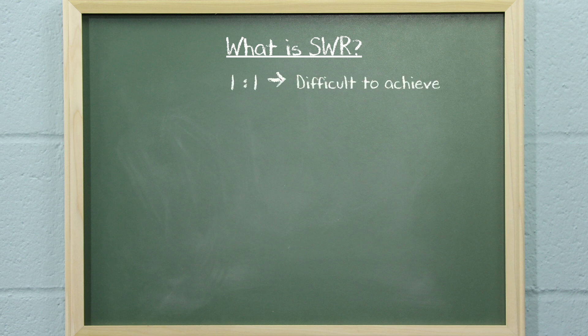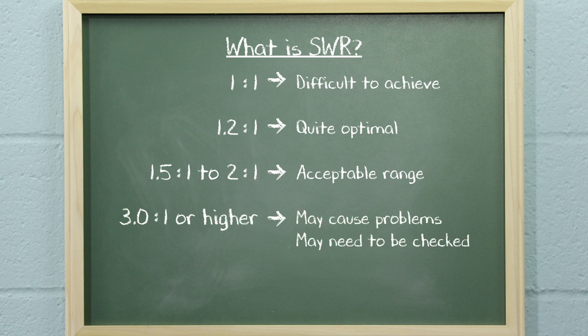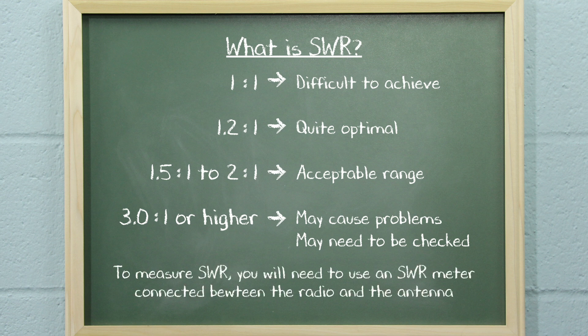Under normal circumstances, a perfect 1 to 1 ratio is very difficult to achieve, even with the best equipment. An SWR of 1.2 to 1 is considered quite optimal, and an SWR of 1.5 to 2 is still an acceptable range. An SWR of 3.0 or higher may cause problems and may need to be checked. To measure SWR, you will need to use an SWR meter connected between the radio and the antenna.